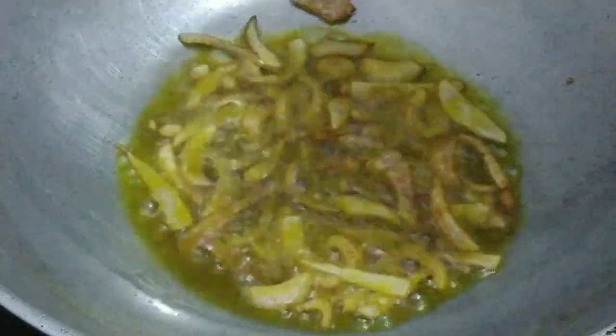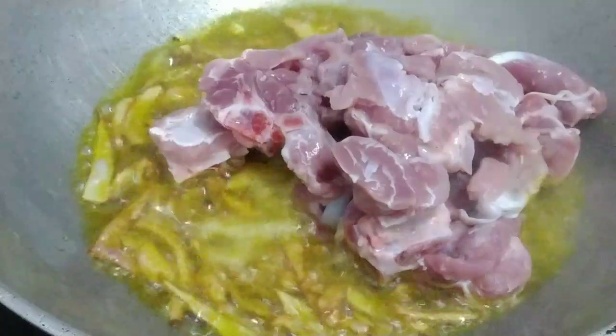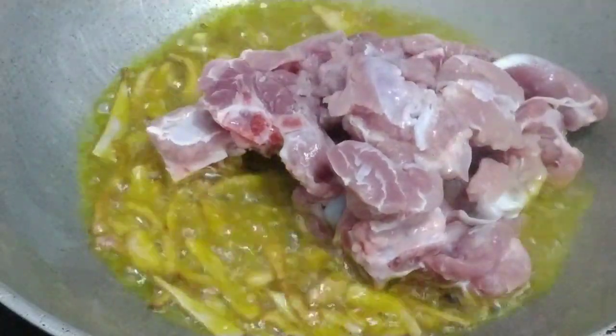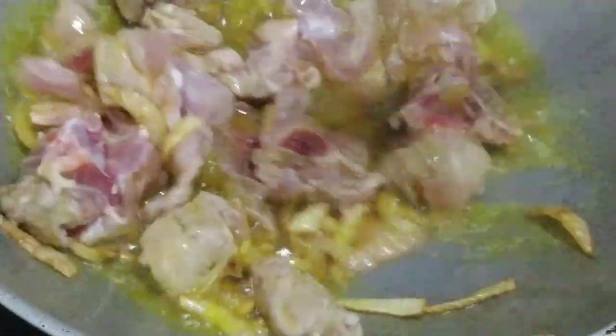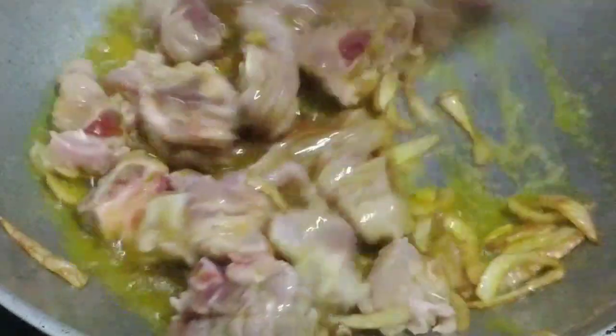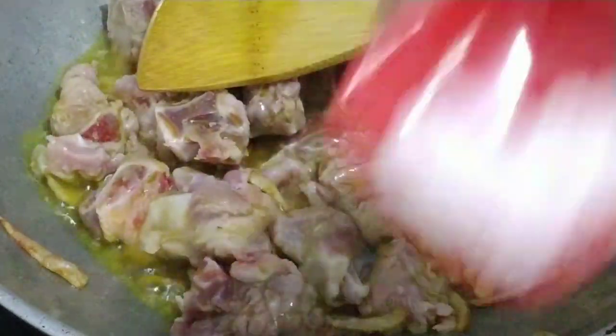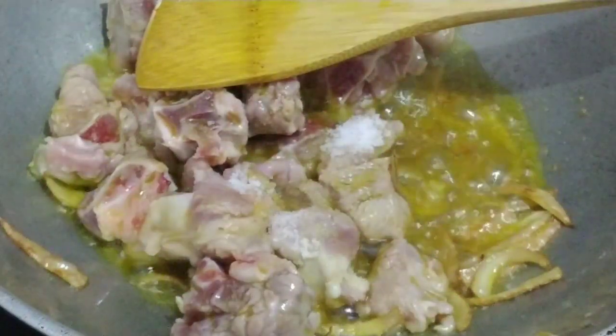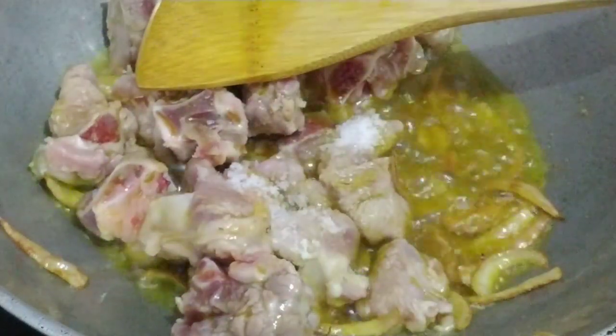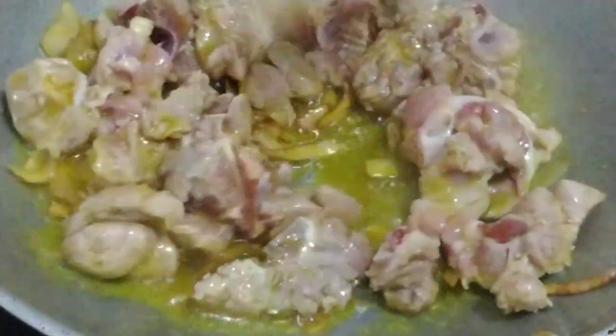Now add the mutton to the pan. We will fry it until the oil dries out and the colour changes. Keep frying it, then mix everything together in the pan. Now put the batter in the pan. Now the mutton is fried.